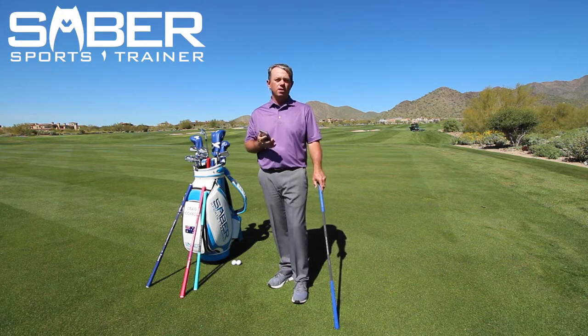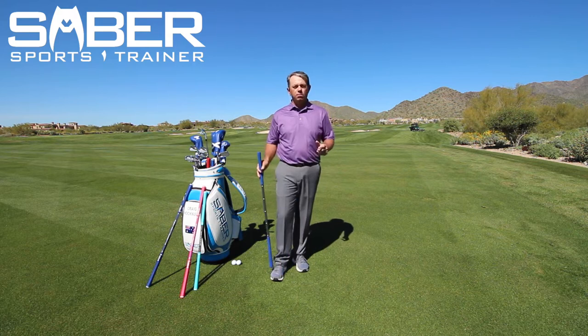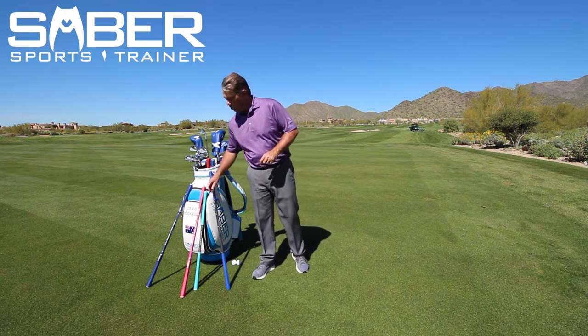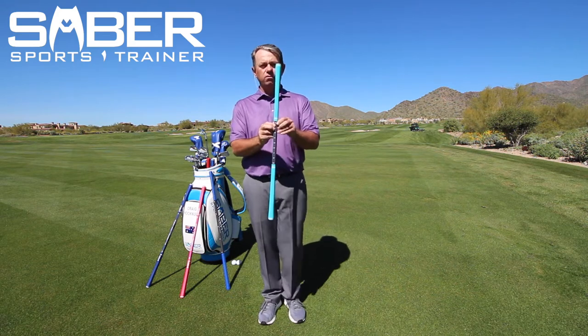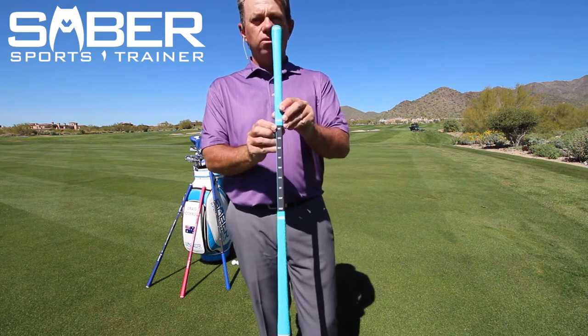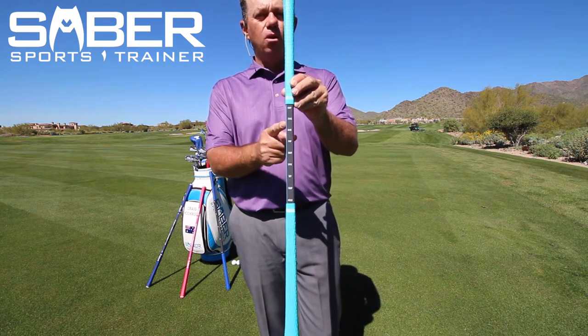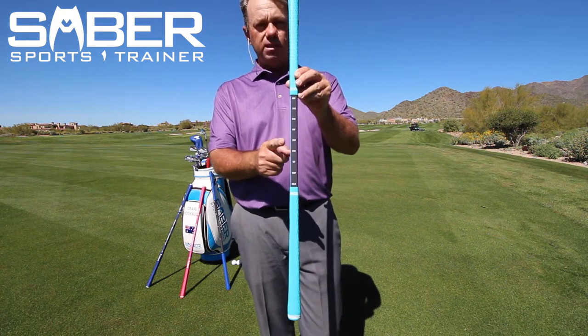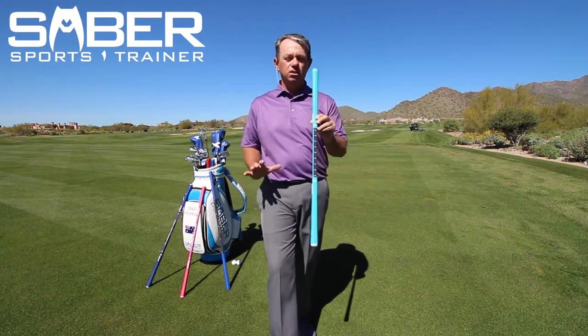Alright, so a technique component of the saber that is unique to our smaller sabers — our kid's saber and our saber 1.0 — is right here on the side of the saber: we have a pre-shot routine. As we go through this, I'm going to call out grip, stance, bow, pop, drop, spin, set, snap, and hold. And this is what it looks like.